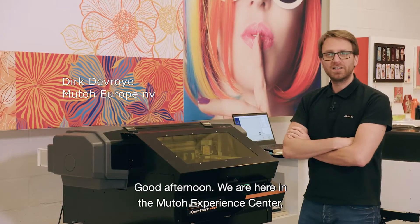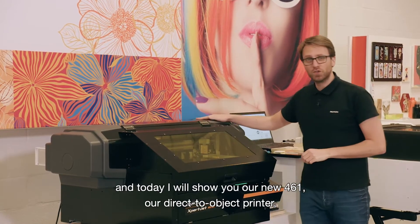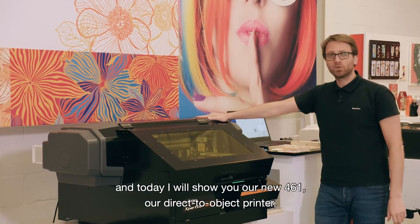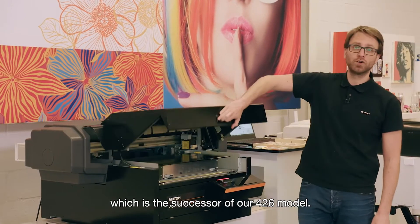Good afternoon. We are here in the MUTO MEC, the MUTO Experience Center, and today I will show you our new 4.6.1, our direct-to-object printer, which is the successor of our 4.2.6 model.